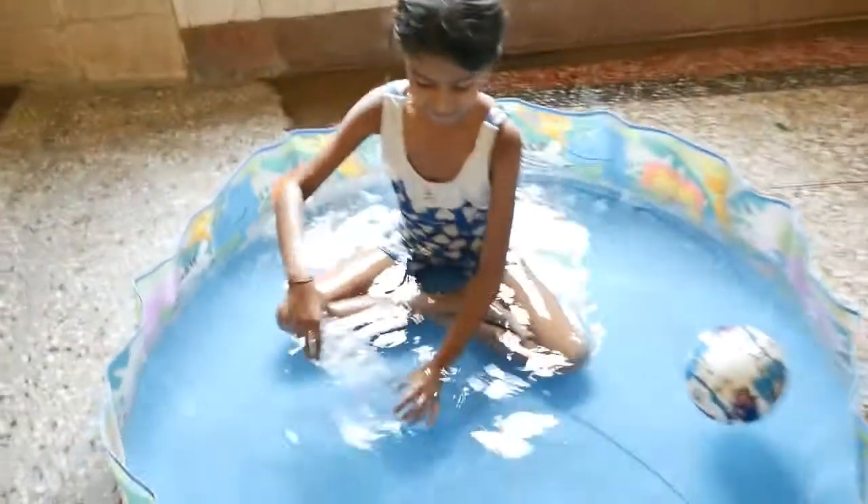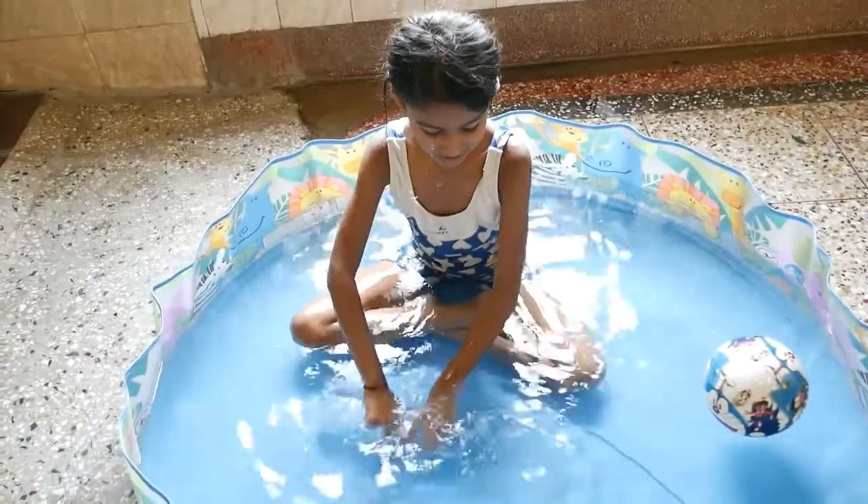Now the bottle is again empty. See — when I put it in the water like this, the air is coming up. There was air in the bottle, and now you can see the bubbles.